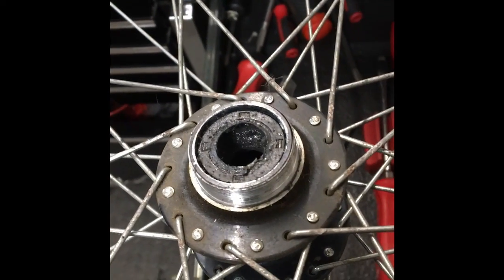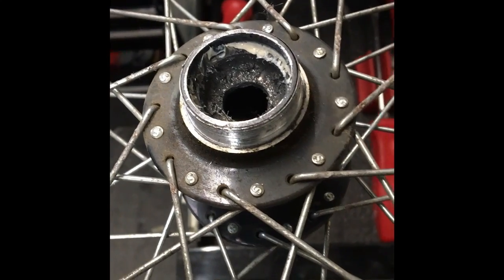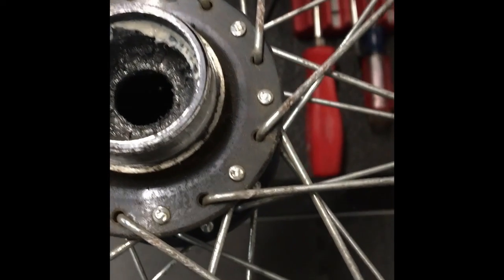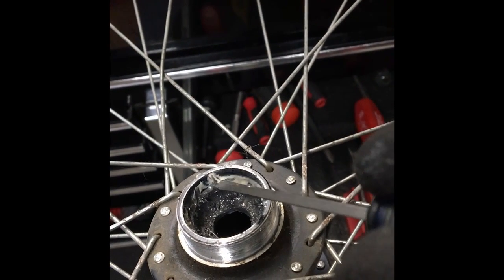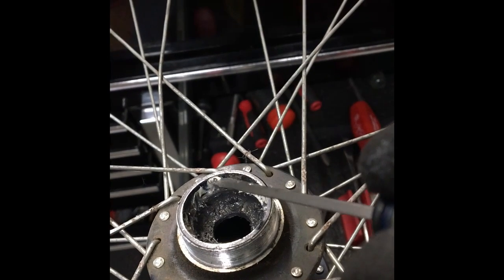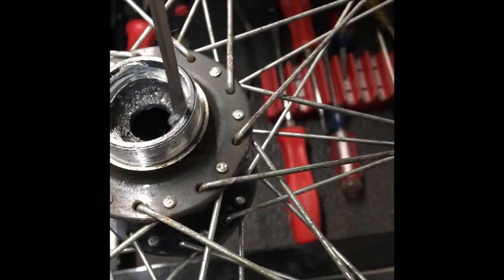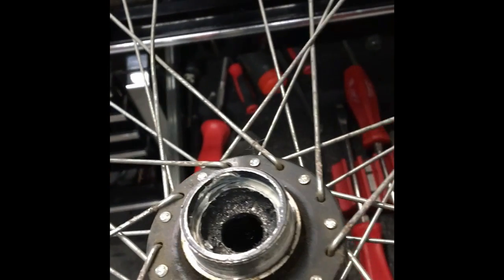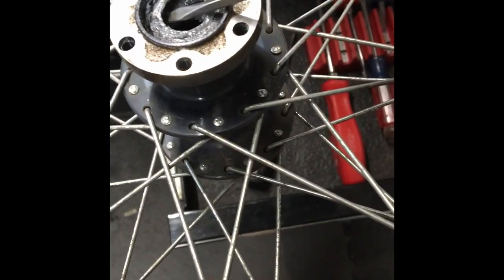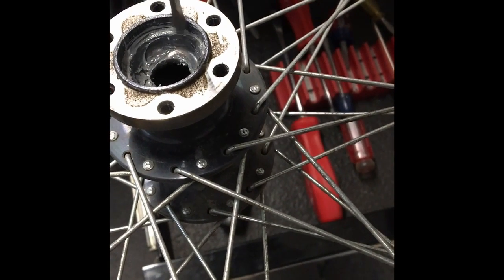It looks like it's recessed way too far down in there. And I bet you if I take this screwdriver and pop that seal out — look how far down that thing has gone. Right here, it should not be down that far. There should not be a lip down there. This lip should be equal with that right there. So that means this whole entire cup has decided to recess its way down into the hub pretty far. Now this is the disc side, so it's supposed to be recessed down in there, but even the edge of that cup looks better.